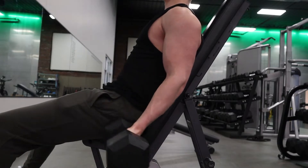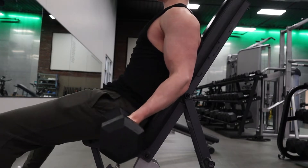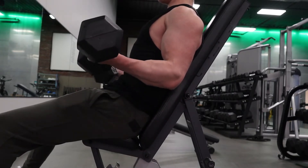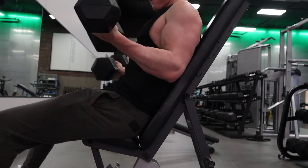First bicep movement of the day is an incline curl at a very high incline. I don't like to lean back too much because it bugs my shoulders a bit. It's an 8-8-8 rep scheme working up to a top heavy set to failure, with some partials at the end.